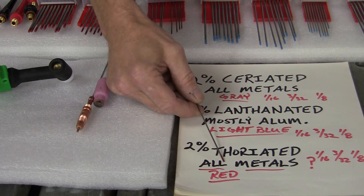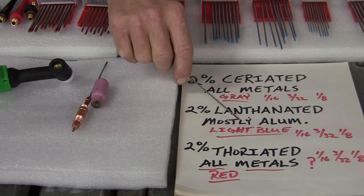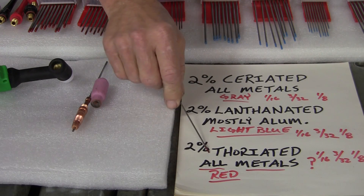Thoriated has the color red and they say it's good for all metals, but basically it's stainless steel and mild steel. If you want to do aluminum, go with the lanthanated or the ceriated, because the thoriated is one they're trying to phase out nowadays.